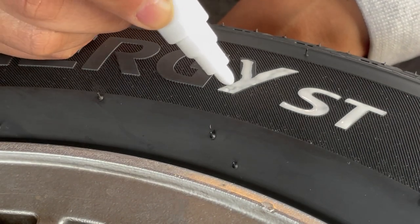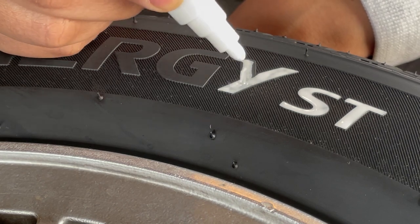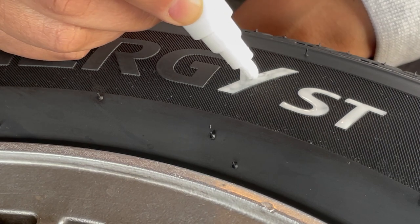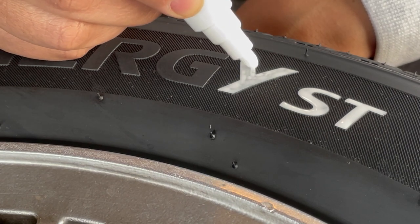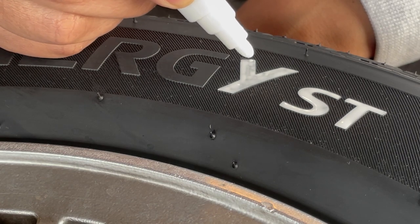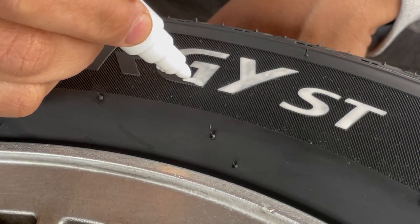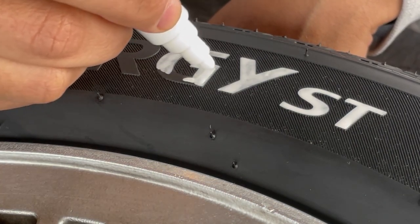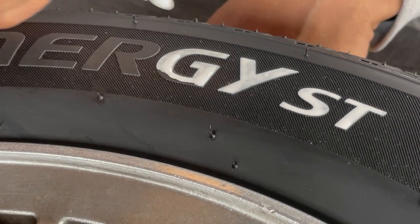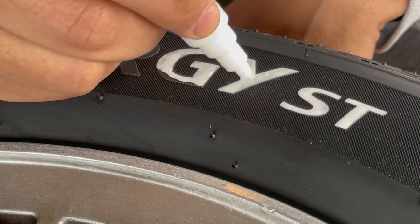As you can see here, there are some dark spots. So I'm applying some of the paint by dabbing it in the middle and then using the tip to spread the paint. I pushed a little too hard and so a lot of paint came out. To recover, you just spread the paint by lightly touching the tip to the letter.